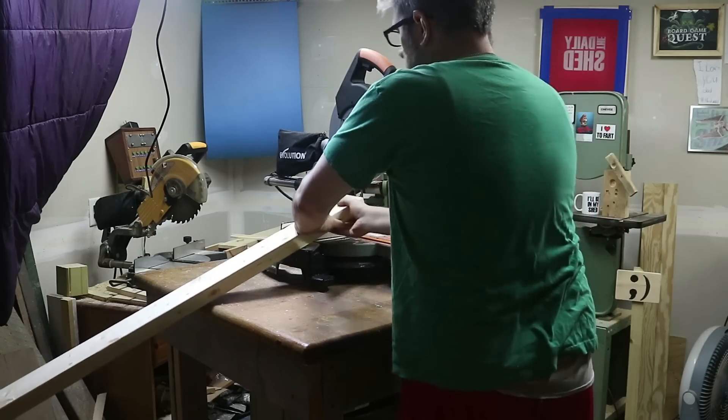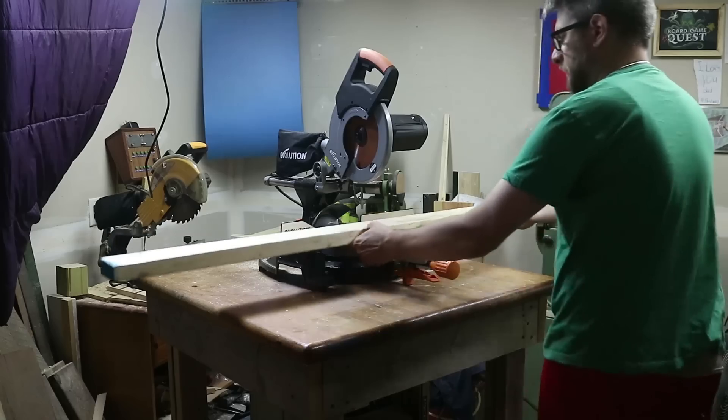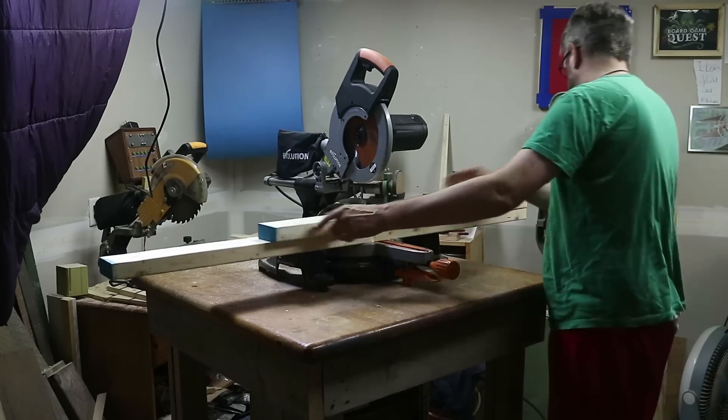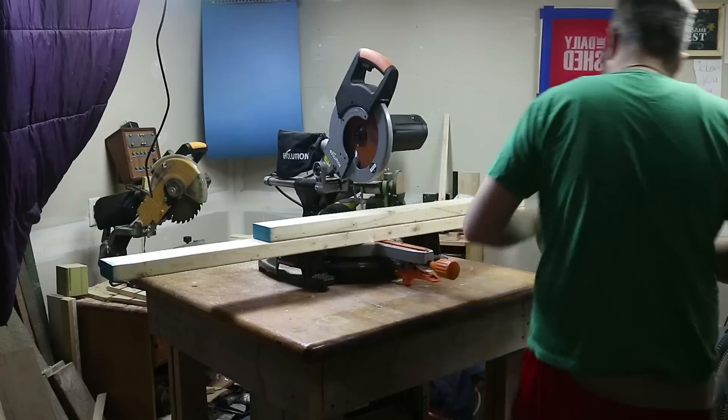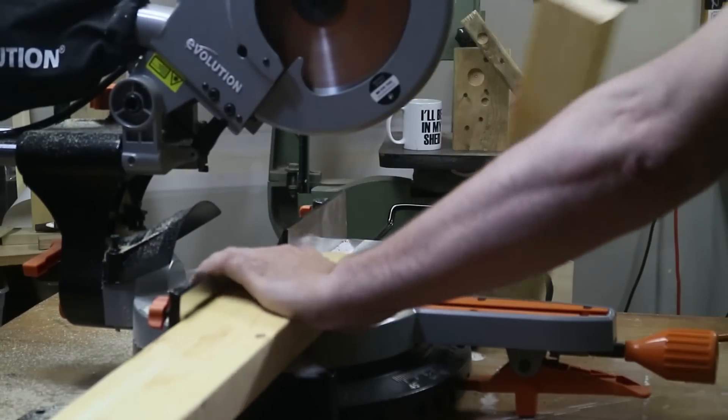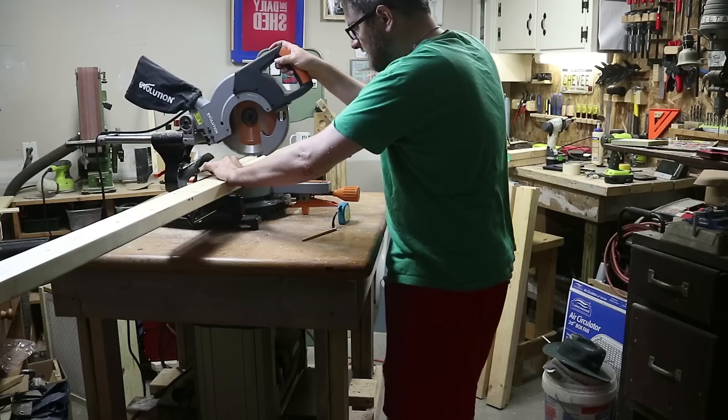I'm building a miter saw station, and you can see that right there. That's because I'm tired of boards falling all over the place when I'm cutting them. I got this new Evolution Rage 3 miter saw from Evolution Tools and decided it was finally time to build a miter saw station.